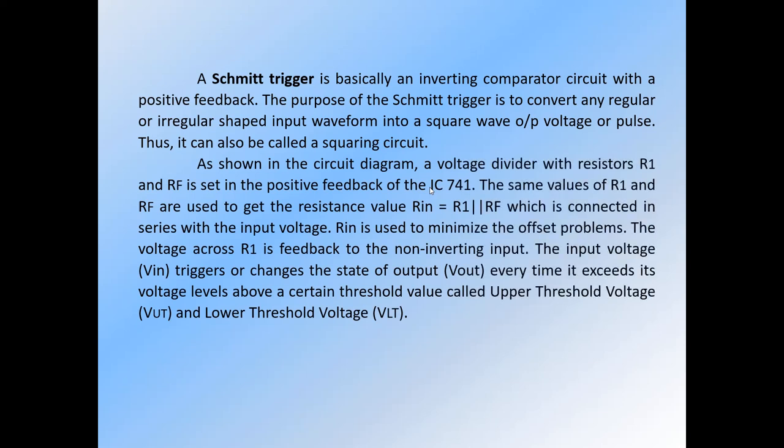As shown in the circuit diagram, a voltage divider with resistors R1 and RF is set in the positive feedback of the IC741. The same values of R1 and RF are used to get RIN equal to the parallel combination of R1 and RF, which is connected in series with the input voltage. RIN is used to minimize offset problems. The voltage across R1 is fed back to the non-inverting input of the IC. Input voltage triggers or changes the state of output voltage every time it exceeds a certain threshold value called upper threshold voltage or lower threshold voltage.